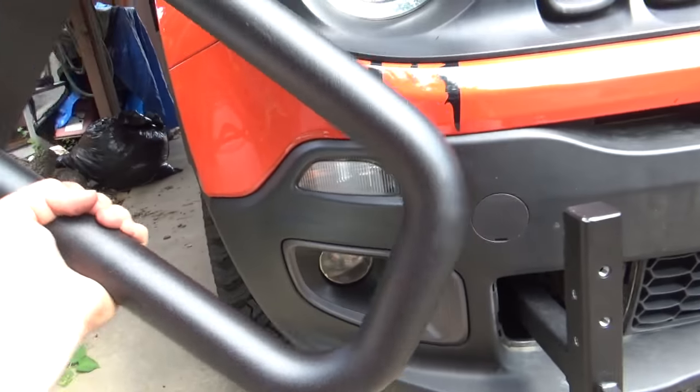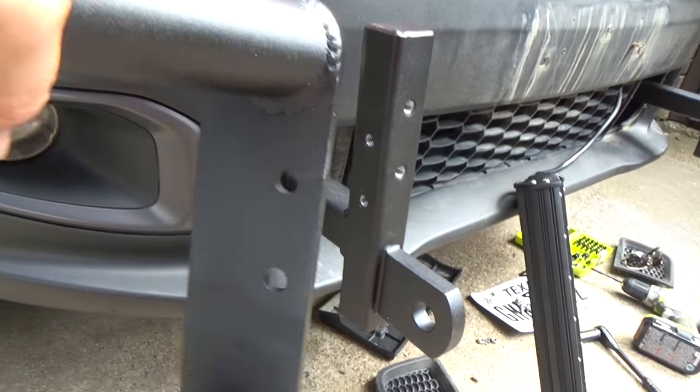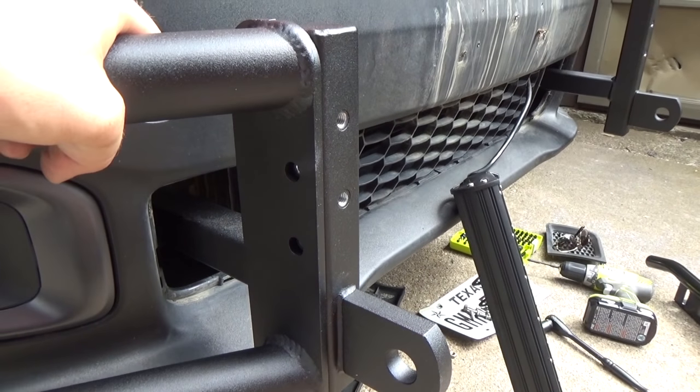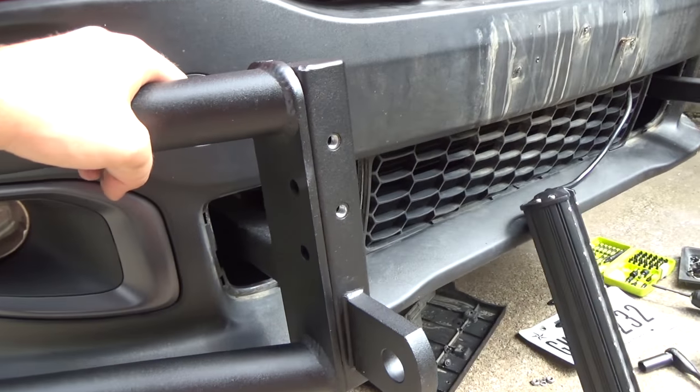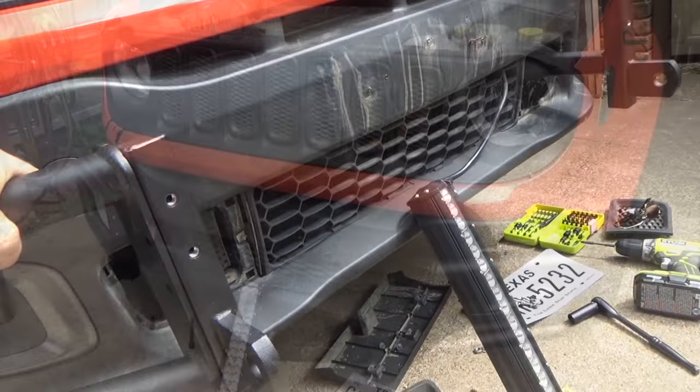Now we've got both of these put on. We're going to put on the corner pieces. You'll see that there's a height difference - the holes are not directly in the middle. That's because they need to be offset up high for them to fit on the adjacent sides. You'll get that and just get your bolt with the washer and put it on. We'll do both sides and then put on the center piece.